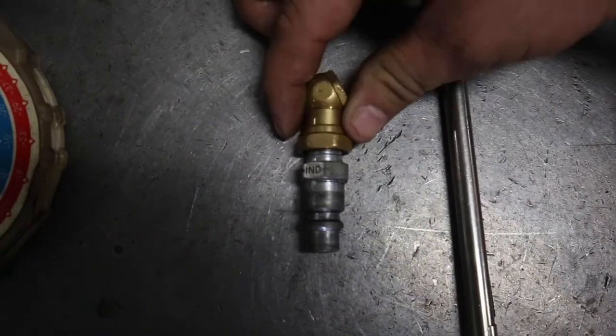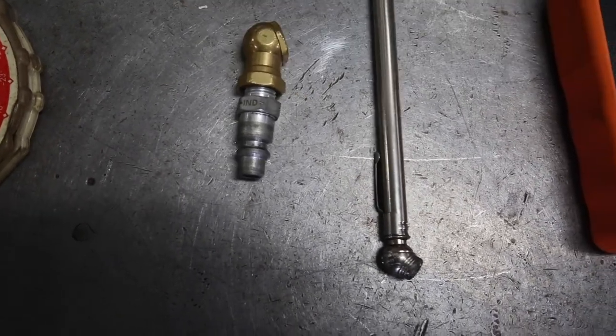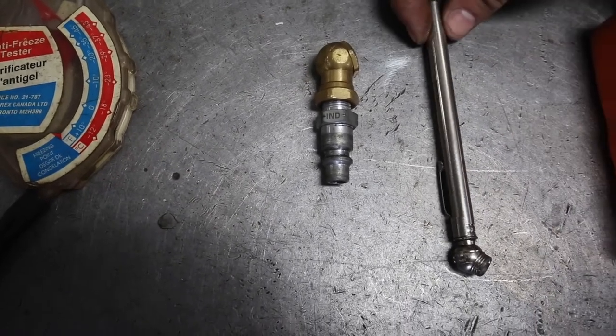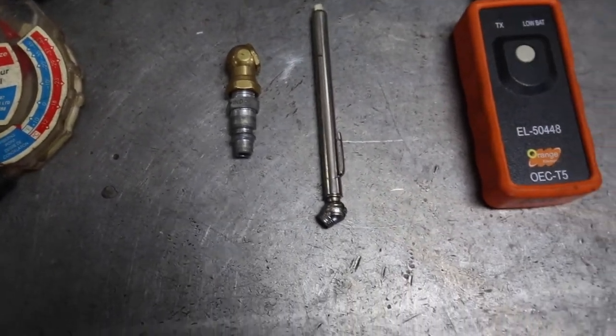Next thing here, you've got your tire gauge and your tire chuck for filling up your tires. If you don't have a compressor at home, you can use one of those little electric pumps. Pick them up at any of the big box stores or local parts stores — they usually have a gauge built right into them so you can set and pump your tire up.